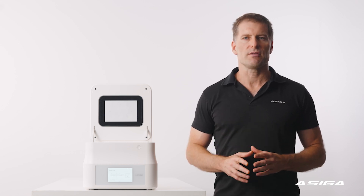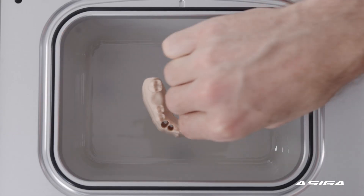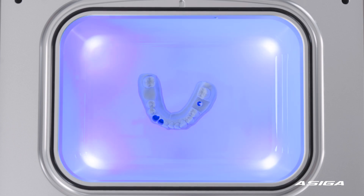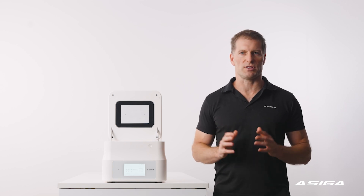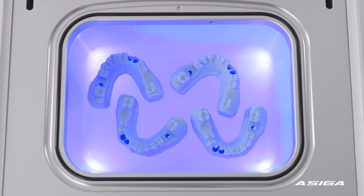At the heart of the Osega Cure is a glass vacuum chamber surrounded by ultraviolet LEDs on the top, bottom and all sides, so you don't need to turn parts over. The glass chamber has a diffusing surface and the entire structure is further enclosed by a diffusing reflector. The result is a uniform distribution of light inside the chamber.